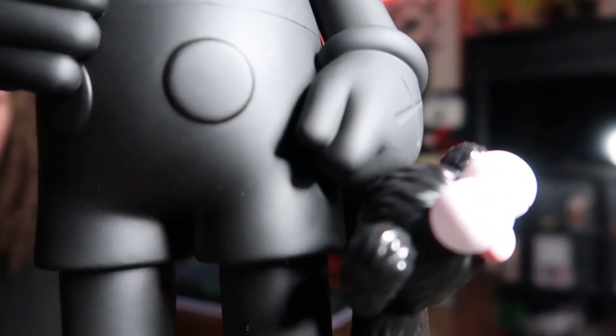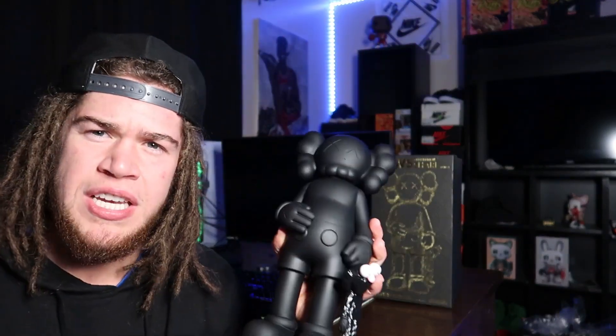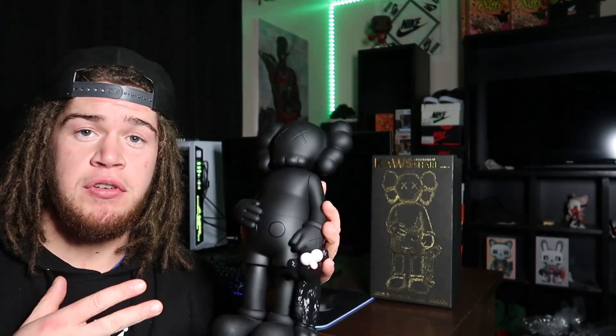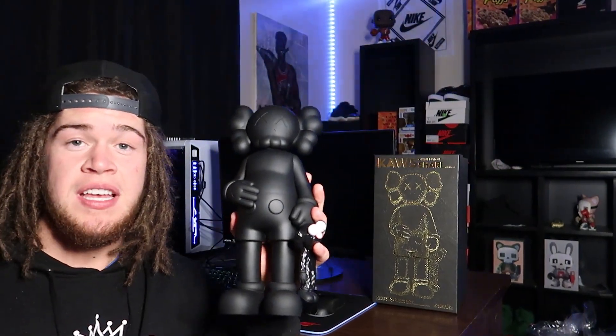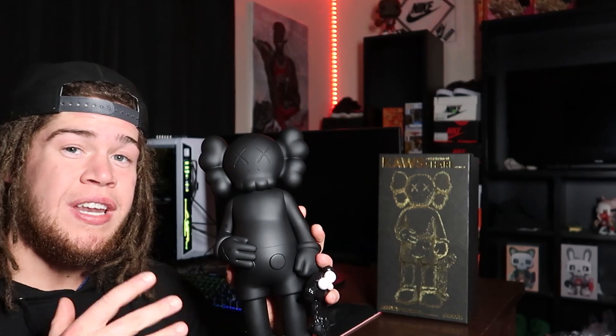I am super happy I was able to get a hold of this figure. It did come in three different colors: brown, gray, and this black version right here. I've heard a lot of people say they really like the brown — that seems to be a very popular one. When these companion releases happen, a lot of people tend to go for the brown first. I personally like the black the best. A lot of the black figures in the past have had the crossed-out eyes in yellow, but this one did not include that feature — that is one thing I wish they would have done. Definitely a dope collector's piece.